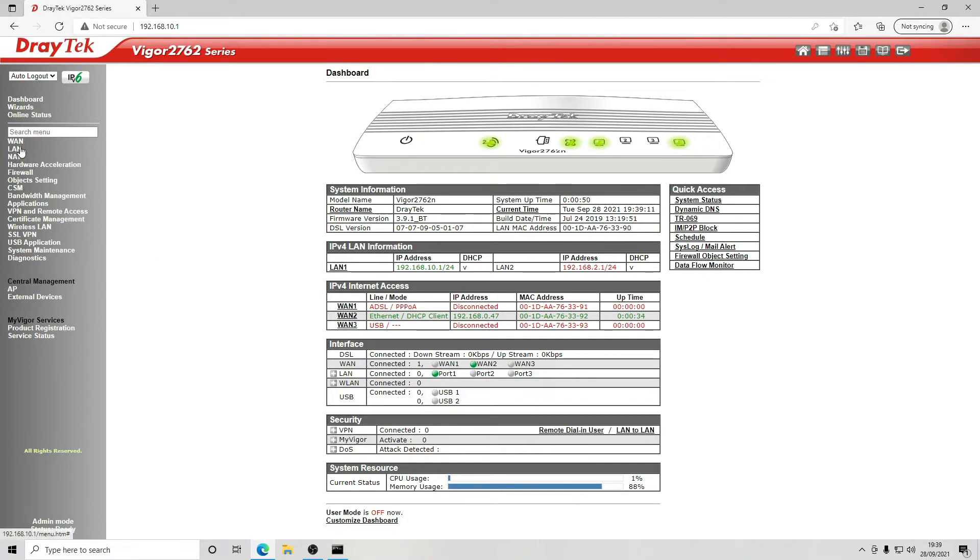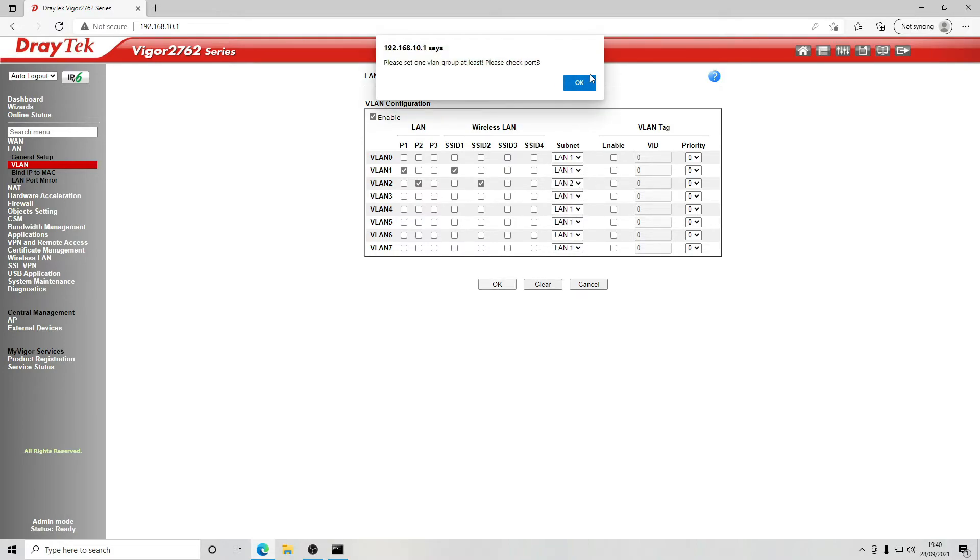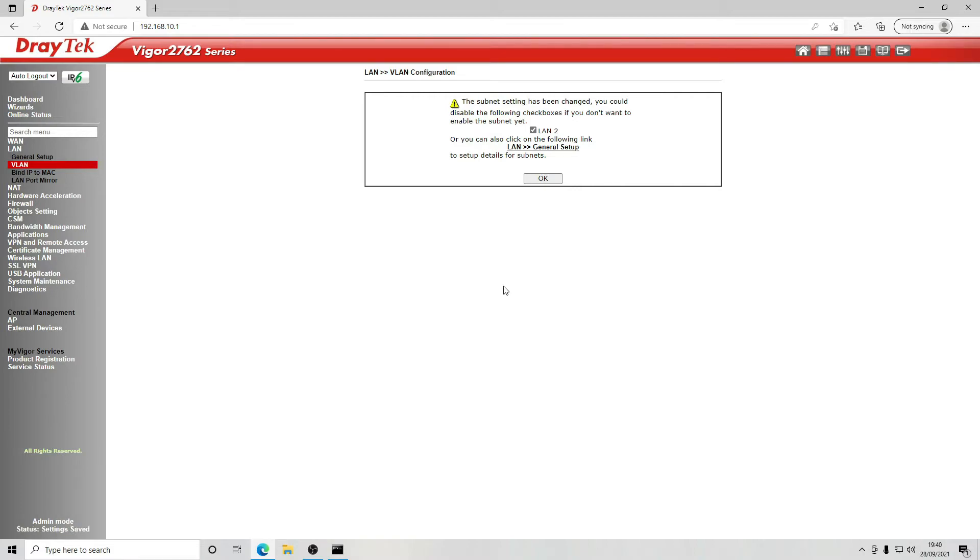Now we need to configure the VLAN. Go back to LAN settings and come into VLAN first — enable VLAN. For VLAN 1, select LAN port 1 and SSID 1, assign it to LAN 1, and no VLAN tag. For VLAN 2, select port 2 and SSID 2, assign it to LAN 2. Click OK. Then add VLAN 3 for port 3 with no SSID, assigned to LAN 1 — this lets us plug straight into port 3 and get a connection.